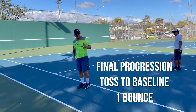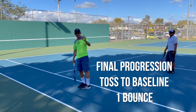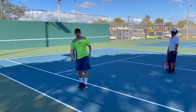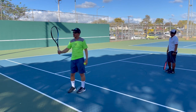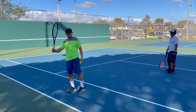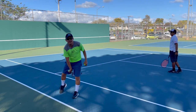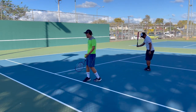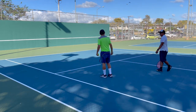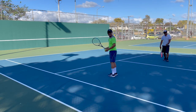Now comes the real one. You're going to actually toss the ball, get it in one bounce like a realistic point, or you can have someone feed you. The difference here versus everything else we've learned is you've got to get that racket up here in front of you. That way, when you swing, you actually have momentum to build into your shot and it gives you the power you need to hit the ball all the way from the baseline. So I'll demonstrate — I'll give it one bounce. Kevin, you might want to move out of the way just in case I shank it down the center.